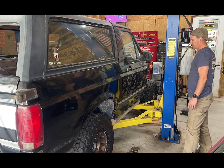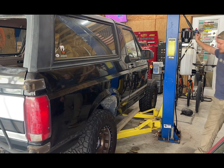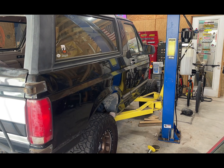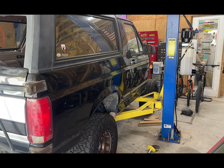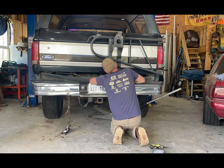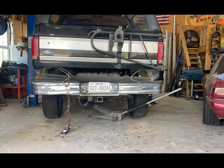Do you have to take the body off? No, but it certainly does make life a lot easier. I wanted to clean the frame up and do some other stuff, and it just seemed like the right thing to do because I had the lift anyways. The difficulty using the lift is the back arms stuck out way too far, so it was hard to get them to a point where I could pick up the body without hitting the frame or the leaf spring or the rear tire.